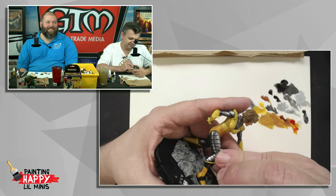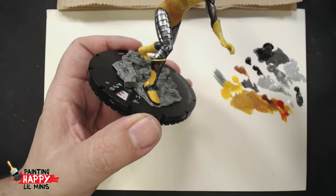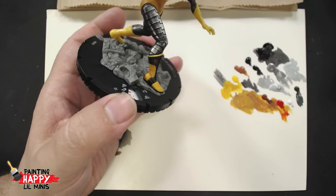What would be fun is if people play this - I think what I'm going to do is take a picture of Giganto and put it in a Heroclix group and maybe give it away to somebody. Excellent. Very cool. That there, ladies and gentlemen, has been our episode today. Thank you for letting us join you.